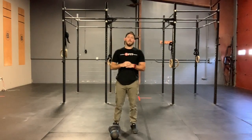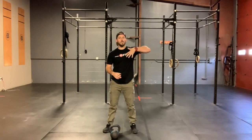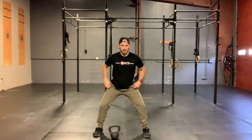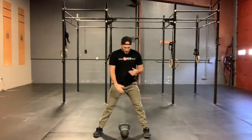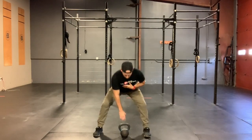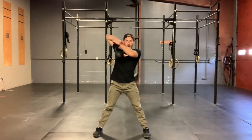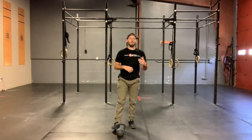From there, we are gonna go 10 single-arm sumo deadlift high pulls — kettlebell or dumbbell, whichever you choose. It'll be five on the left, five on the right. If you have a bar at home, it'll just be 10. Remember, we want to get nice and stacked up, knees over those ankles in that sumo position. If we are using a single-arm object — dumbbell or kettlebell — put it right in between those feet, split your feet evenly. We're gonna come down, keep that object close, drive through the floor with those legs. And at the top, every single rep: elbow, wrist, thumb, and collarbone. So five sumo deadlift high pulls per side.